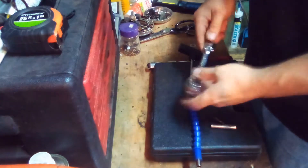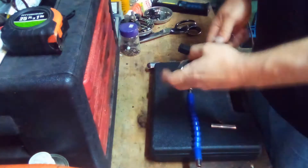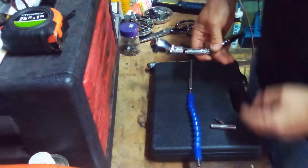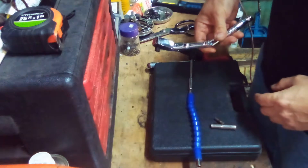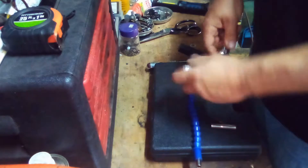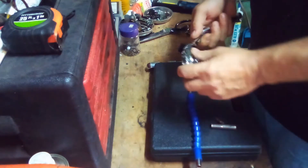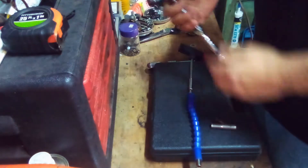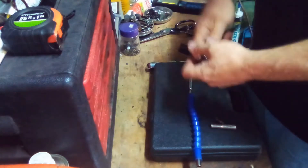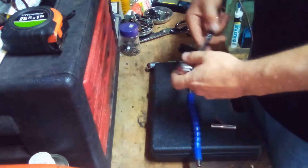I used the flex ratchet on a transmission mount on my truck. I needed to get something in there at an angle and couldn't get a regular ratchet in. This thing made it in there. It's very well made — nice and heavy, nice chrome plated. Great tool. You can imagine getting into some weird places with this one.